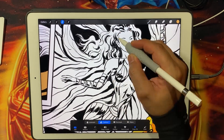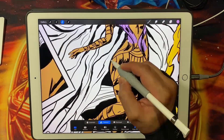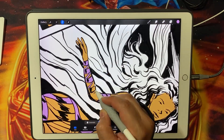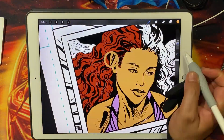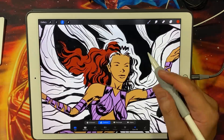While Procreate is a fantastic tool for color flatting, it might not offer the same level of precision and control as Photoshop. Some artists prefer the extensive features and customization options available in Photoshop. However, with continuous updates and improvements, Procreate is quickly becoming a powerful contender in the world of comic book creation.